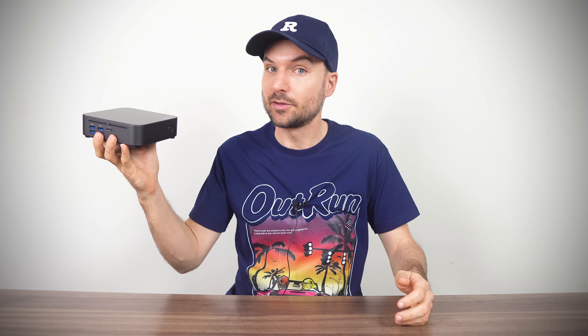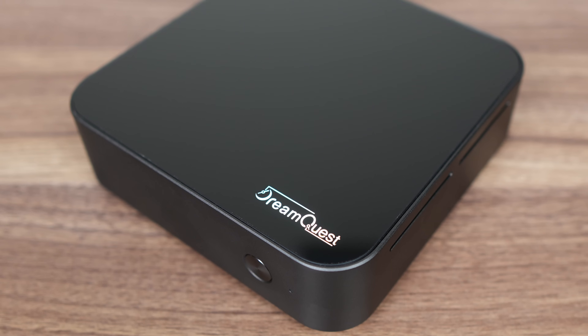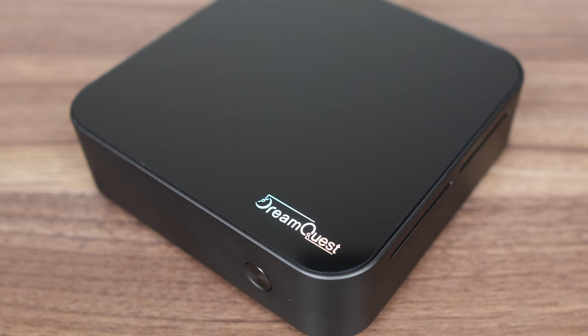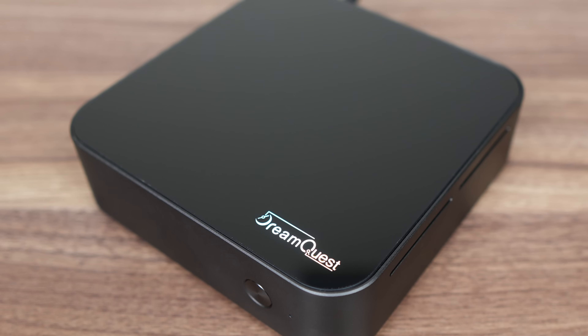The Dream Quest Pro N150 mini PC shakes things up a bit in the crowded budget space with some features that are different from the norm. Do you like a lot of storage devices? Well, you'll like this one. Same as their previous Pro N100 mini PC release, this one comes with a metal case mid-section with a plastic top and bottom, giving it a more solid and premium feel over the sea of plastic budget minis out there.